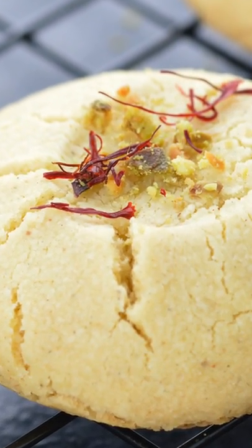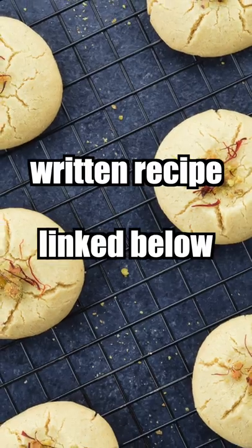And done — quick and easy and so delicious. Try it if you haven't already. I have linked the full recipe below.